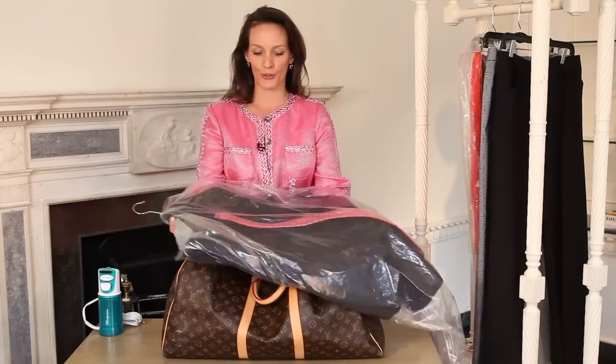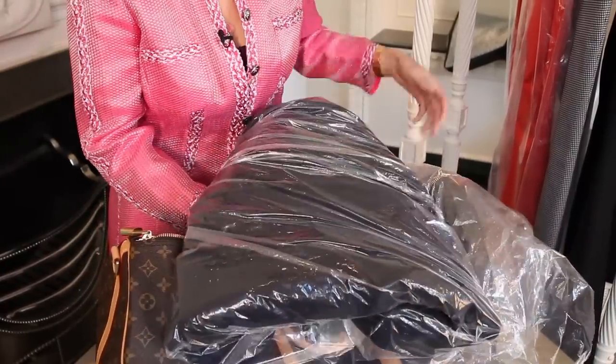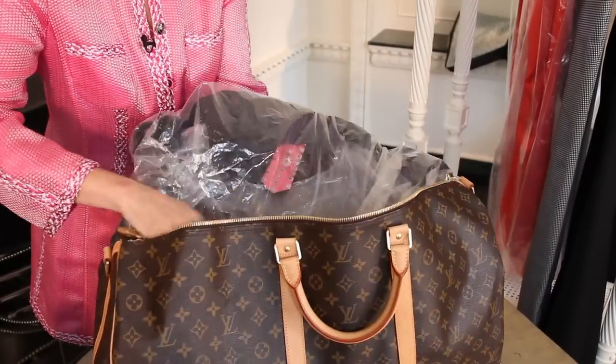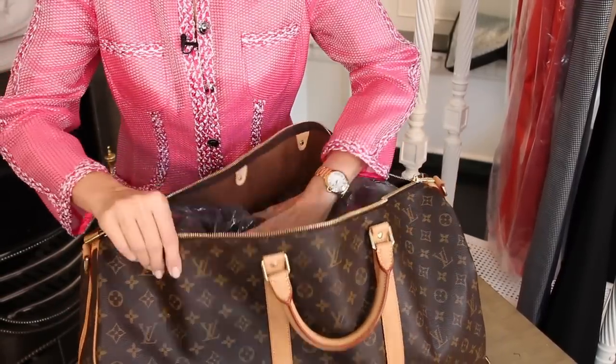All you have to do is gently roll your suit into thirds, like this, and slip it right in the top, like this.